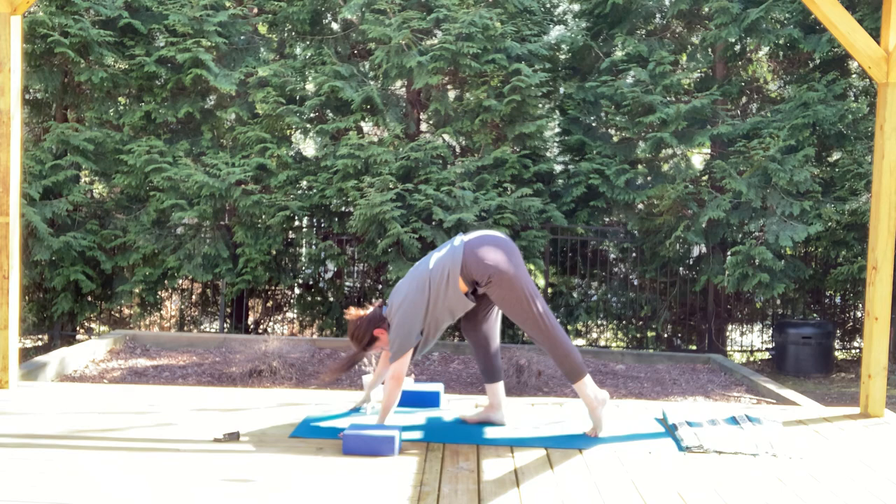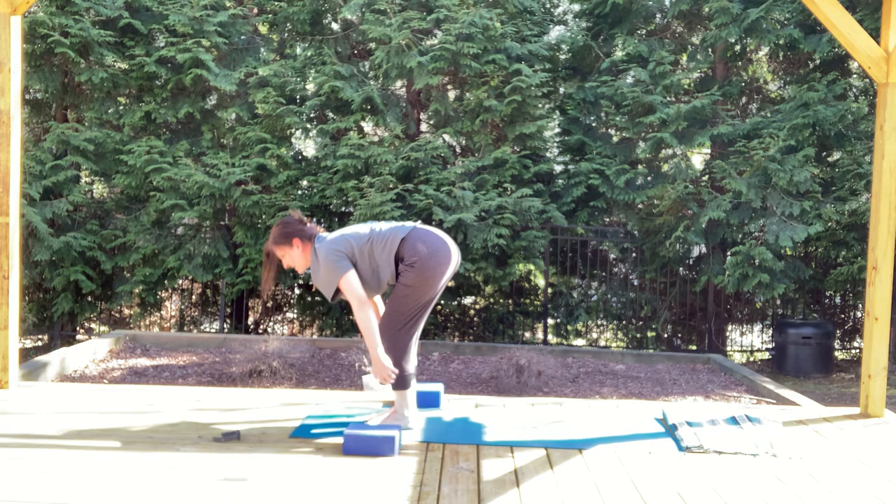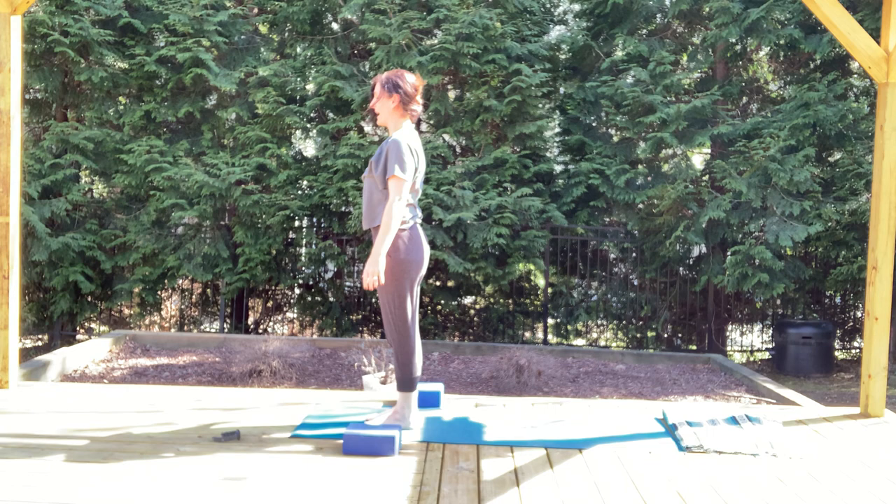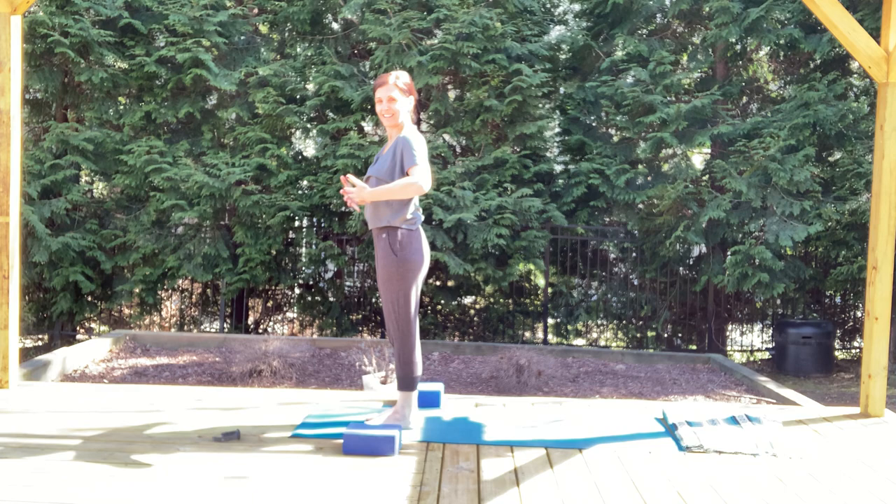Reaching up, rising up, hands meet at heart center. Arms soften down by your side. Find your nice, steady, balanced, strong Tadasana. As you inhale, get a little bit taller — more energetically. Sit back — chair pose — bend the knees, sweep the arms back behind you, then rise them up to any height. Your hips are sitting back and down.